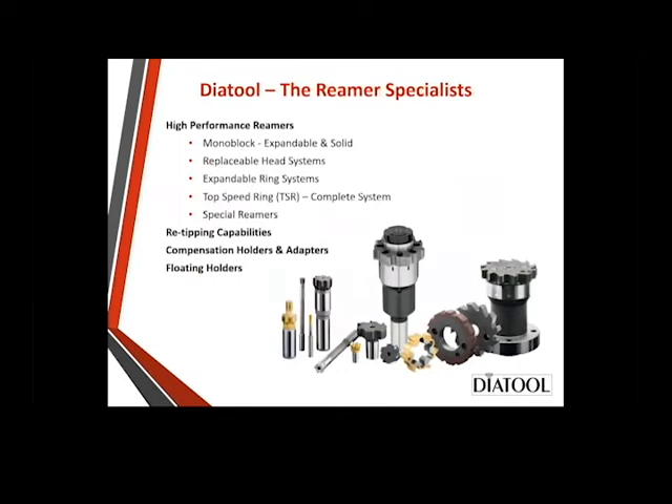So high-performance reaming — we have several different styles and types. We have monoblock, which basically means one solid piece. They have them both expandable and solid. We have a replaceable head system where you can just take the head off. Expandable ring systems — you just take the ring off. And our new product is Top Speed Ring, TSR, which has a replaceable ring but it's not adjustable or expandable. And of course, we have special reamers.